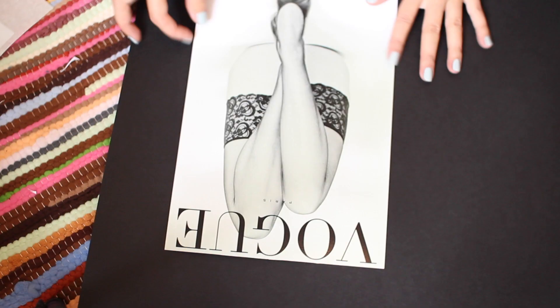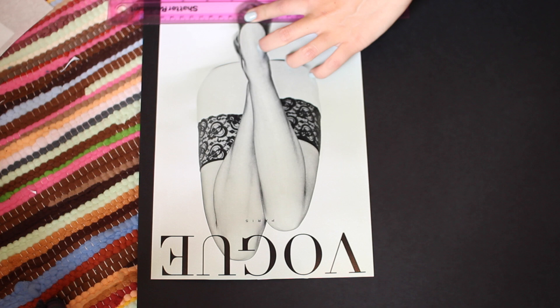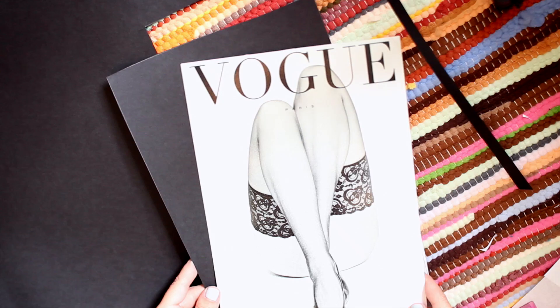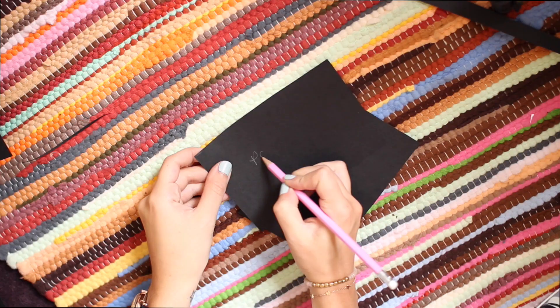The first thing I'm going to do is make templates, and this is a good way of working out where on the wall you want to place your pictures without having to ruin the pictures at all in the process. I'm just going to outline the photos onto black paper with pencil and then cut them out so you have the same shape as the picture. I'll do this for all the other pictures, then label them so I know which picture is which when I'm putting them up on my wall.